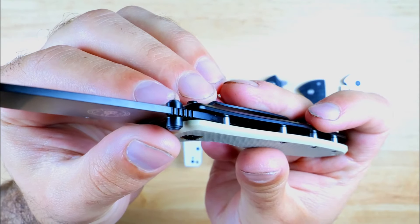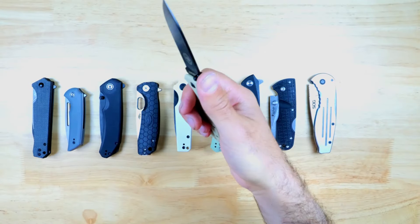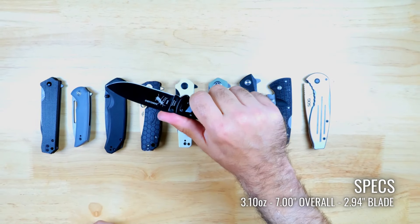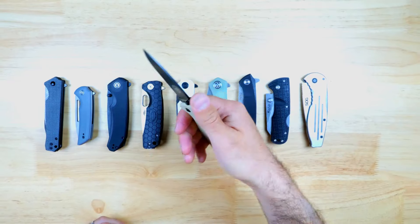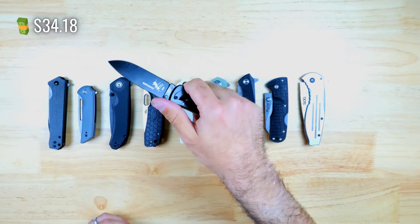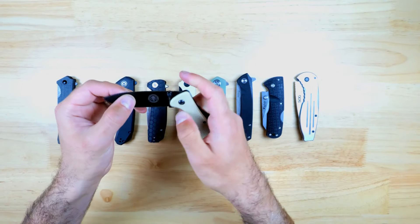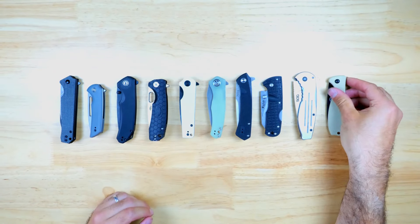There's a tiny bit of jimping on the spine and a nice indent for your index finger, and even though this knife is on the skinnier side it does feel good to hold. The pocket clip definitely enhances the grip considerably. At the time of making this video you can pick up this knife for $34.18 on Amazon, which definitely makes it one of the most affordable knives in the lineup.